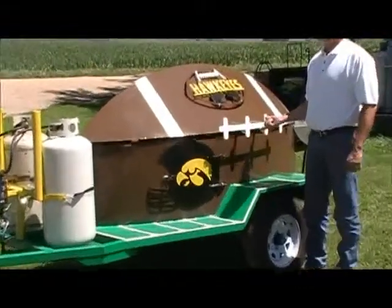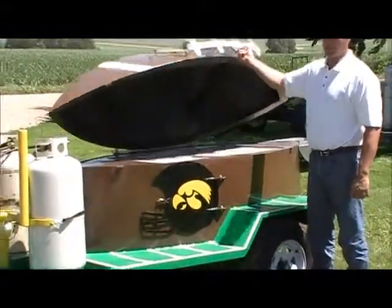If you notice the spring assist on the back of the hood, you can lift it up without a finger. I think my daughter Jake is going to be able to do that.